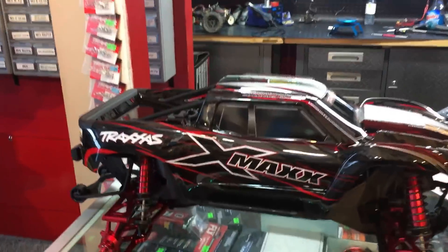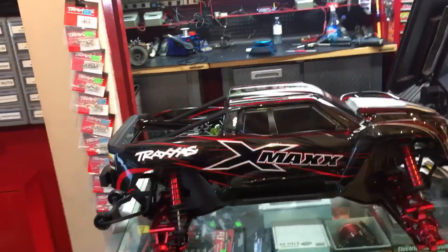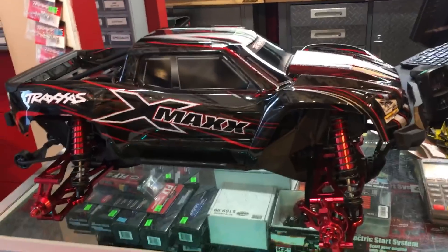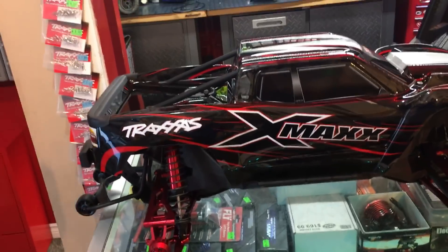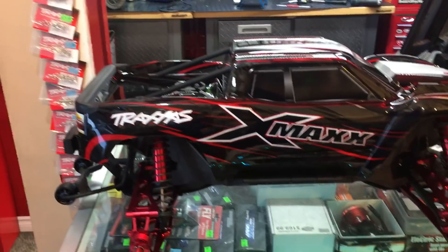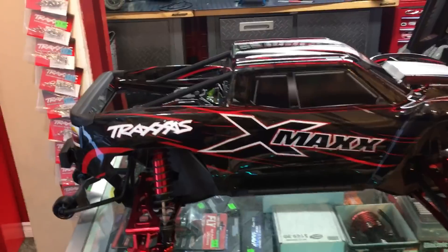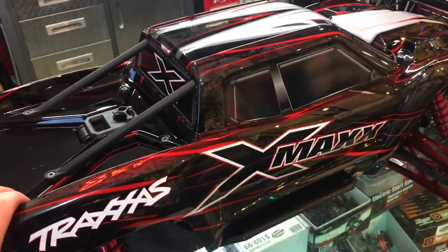Hey guys, we've got another new video for you. No rants this time — every other video I'll do a little rant on something. But this whole video is a look at the new Traxxas X-Maxx 8s. I know a lot of you guys are like, well, I've seen a billion videos — what's your video gonna show me that others might not? Well, who knows, because I didn't watch any of them. I just... I don't care. I do care.